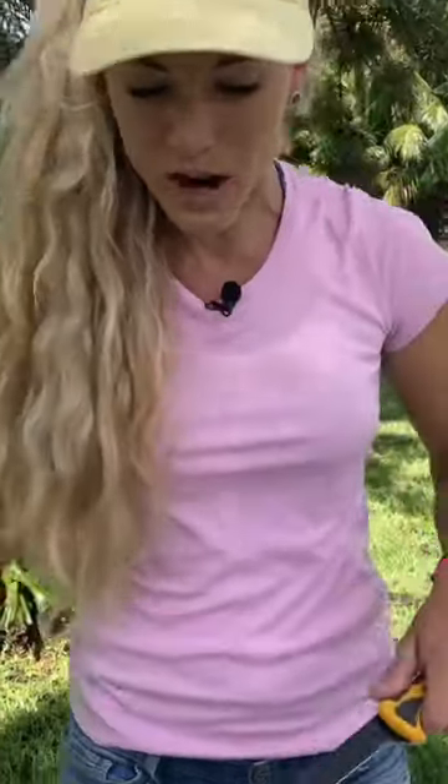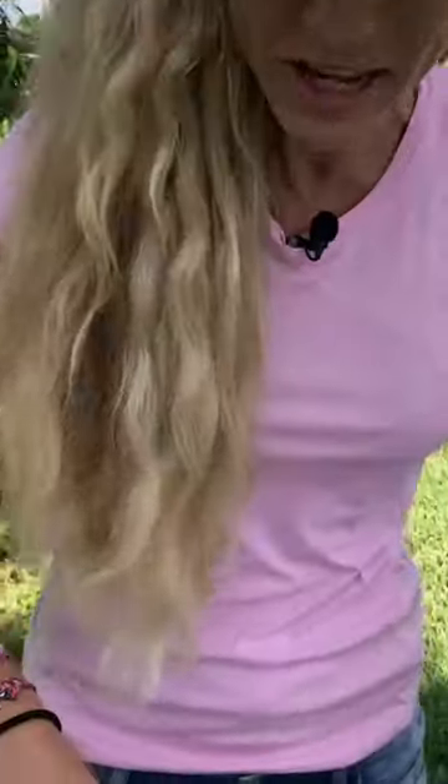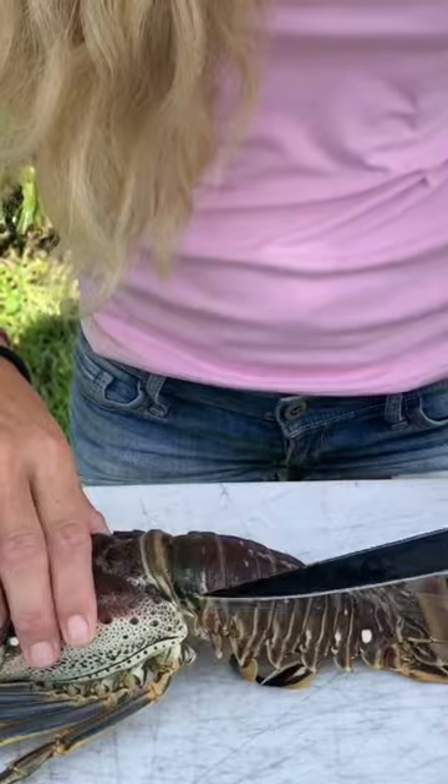What's up guys? Darcizl here. This video is brought to you by Lay'n Shark Lager. I'm going to teach you how to clean a Florida spiny lobster and get 10% more yield out of your lobster tail. So this is how you do it.